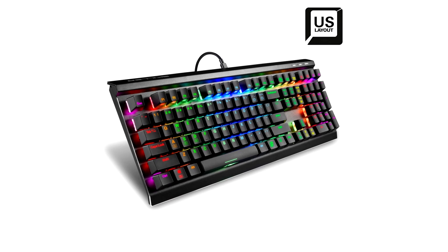Sharkoon Technologies, an international supplier of high performance quality PC components and peripherals, now presents its latest gaming keyboard, the Skiller SGK60.